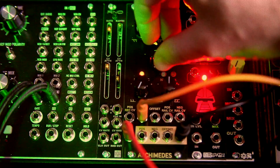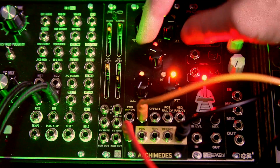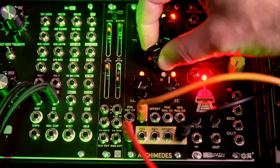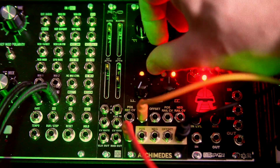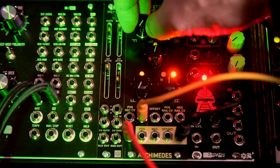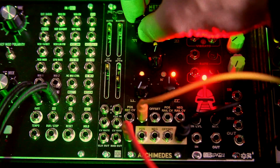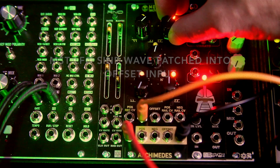Let's mess around with some of the knobs here — the offset. You already get some pretty cool modulation of harmonics. You can find some zones that kind of work good for you there.